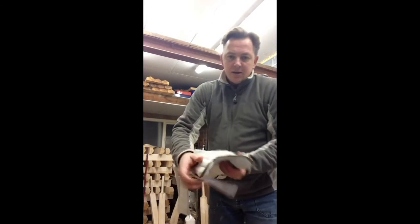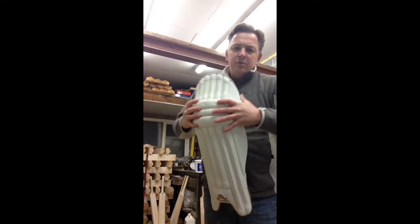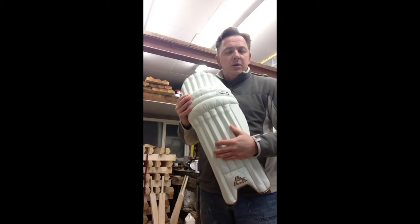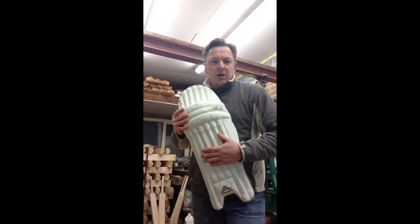The pads — same again. First year, they were really nice pads. We've not changed the style, we've just changed the amount of protection that's in them. They were up to pro standard, but we've gone a little bit further with them.